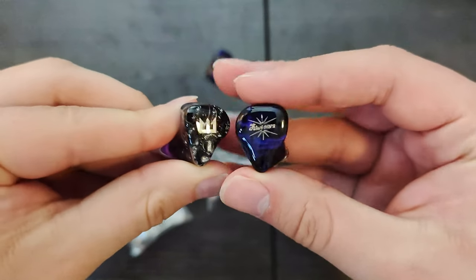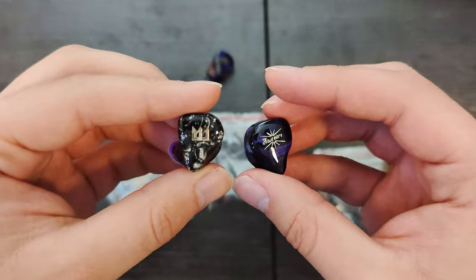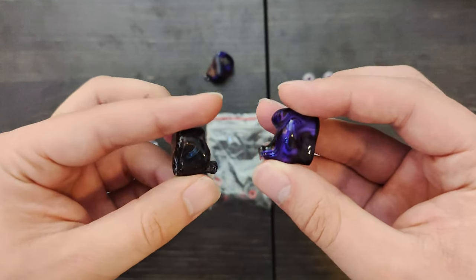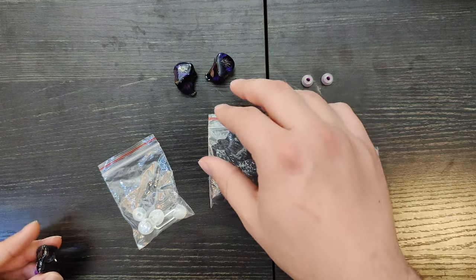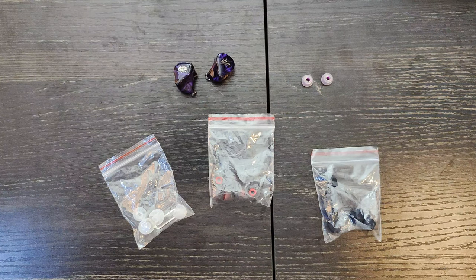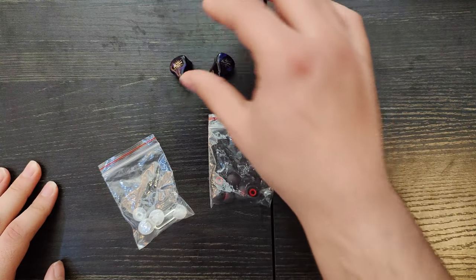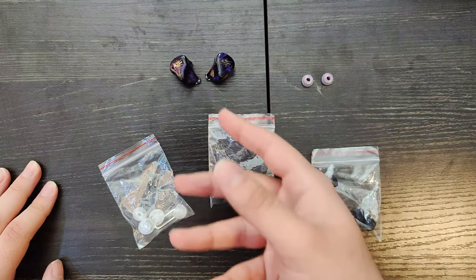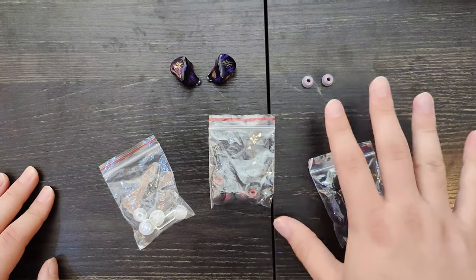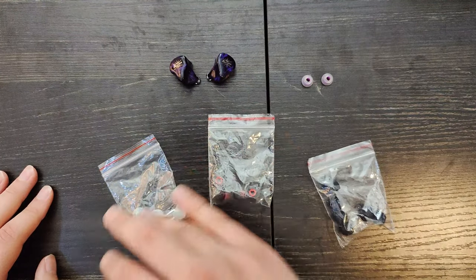The Tri-Meteor — it's kind of similar in shape to that. Actually really similar. These are even more comfortable than the Tri-Meteor to me. With SpinFits, the way they work on these is that it gets a really good deep insertion in the ear without being uncomfortable, without being too deep. The way this is shaped, for my ears, it just perfectly settles in my ear without any comfort issues. I would recommend if you buy these, get a pair of SpinFits.